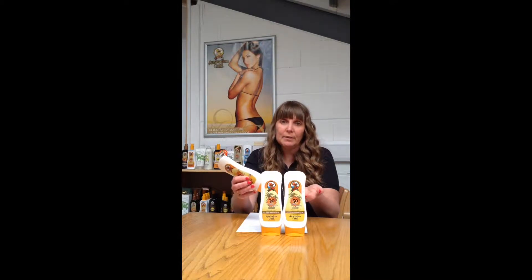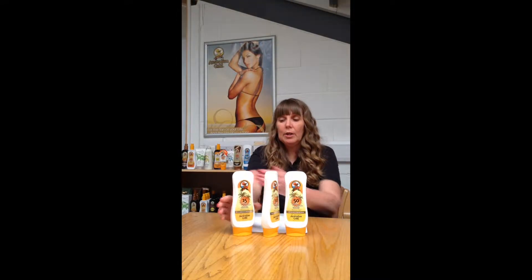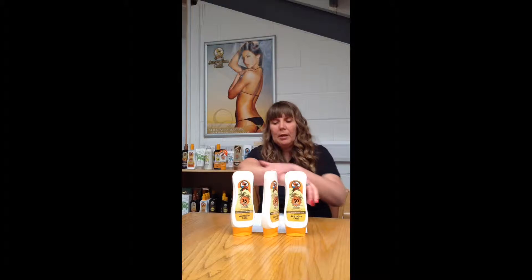When it comes to a lotion, to an SPF, how much should you be applying? The recommendation is approximately 30 ml for an all-over body application, with 5 ml being used on the face. 5 ml equates to a teaspoon — obviously it's not a measured amount that you can actively see. You'd have to pour the lotion and make sure that when you are applying, you apply in a circular motion. This enables the lotion to be absorbed very quickly, but also evenly.